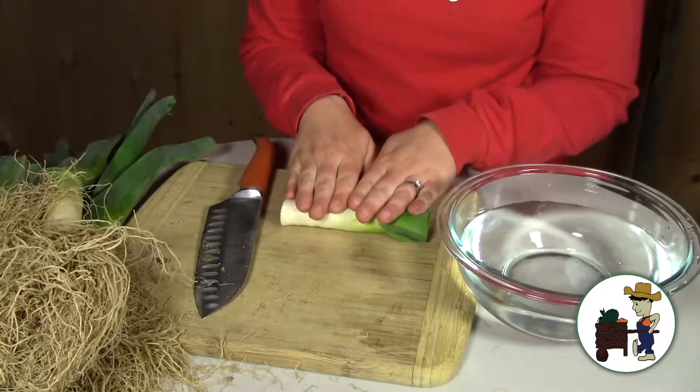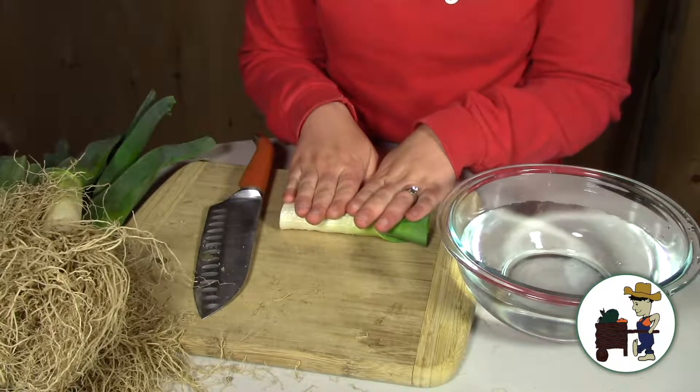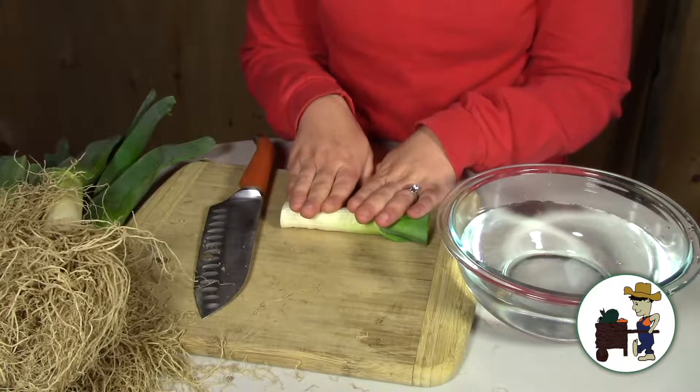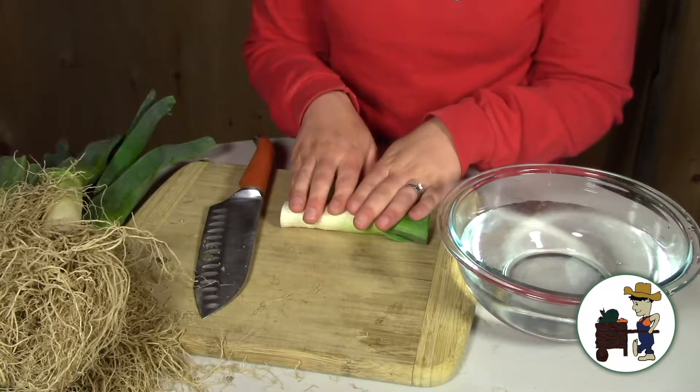For any of you who maybe haven't eaten leeks before, it's a very mild onion flavor. I love them sautéed with butter, salt and pepper, a little bit of nutmeg or garlic salt. I also love potato leek soup.